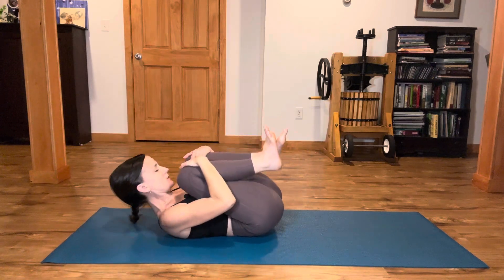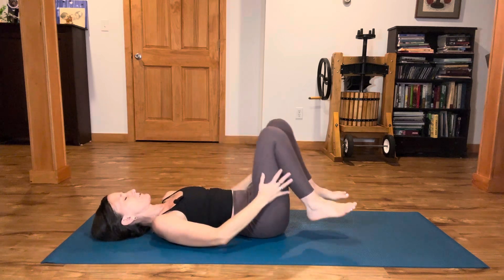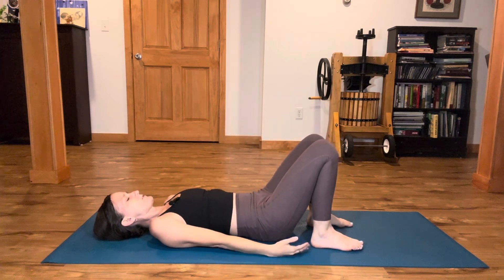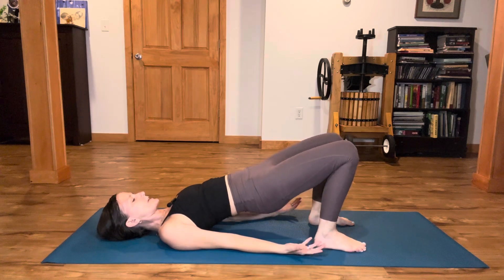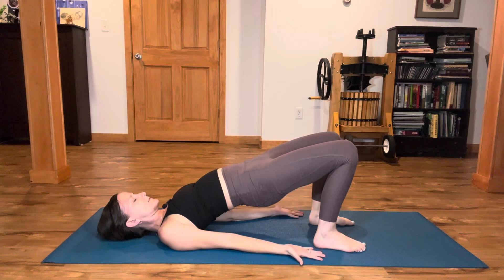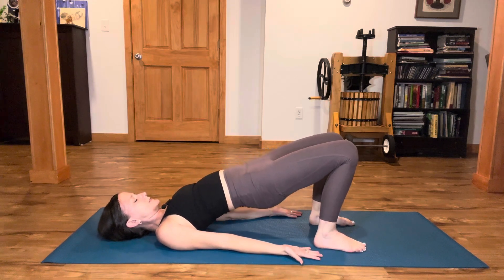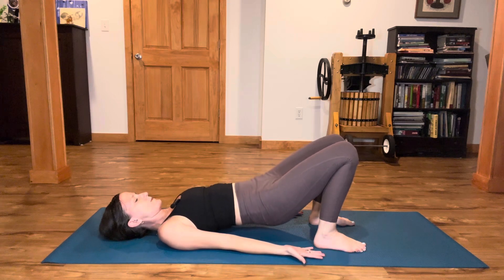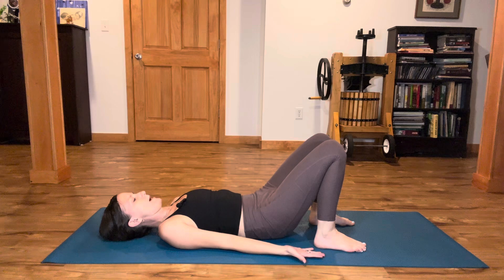Hug your knees in, curl into a little ball. Then release your feet onto the floor. Press your feet into the floor very firmly, palms facing up. Lift the hips and pelvis, and really squeeze and engage the gluteal muscles. Engage your gluteals. Inhale. Exhale, slowly melt down — upper back, middle back, lower back. Resting.